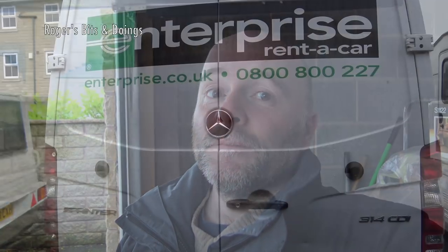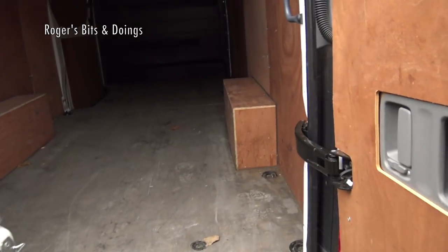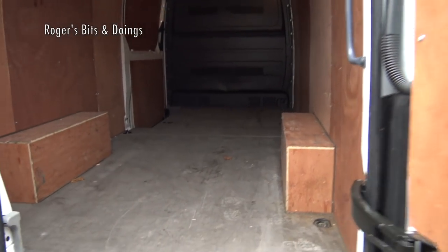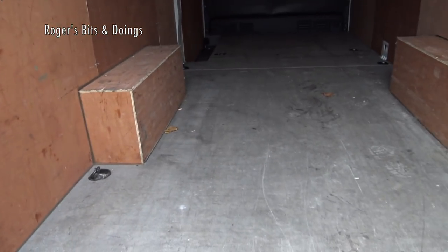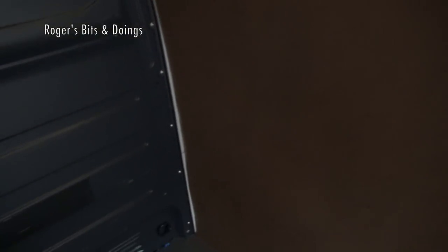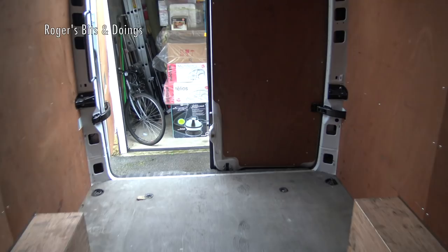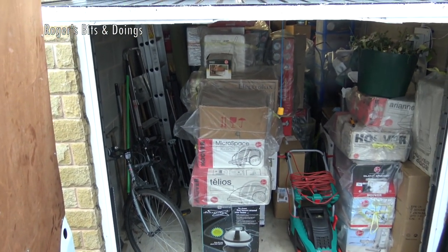The van has arrived and it's not huge - about a meter longer than the van hired before. It's a Mercedes Sprinter. Let's have a look at it. The wind blew the door shut. I think I'll get loads more than I put aside - I've underestimated the size of the van.